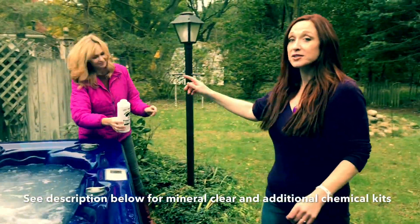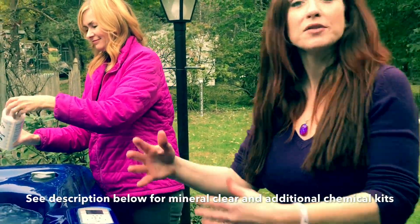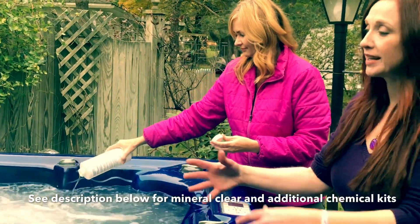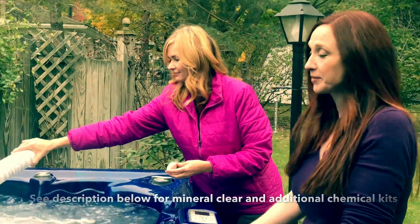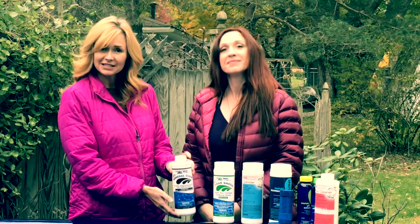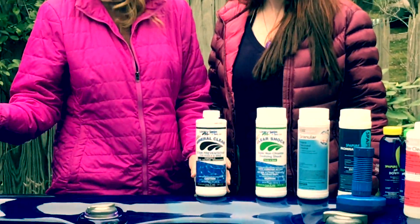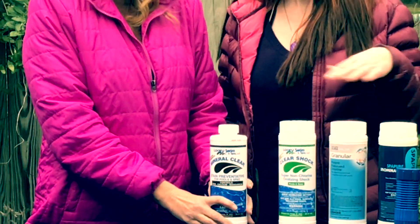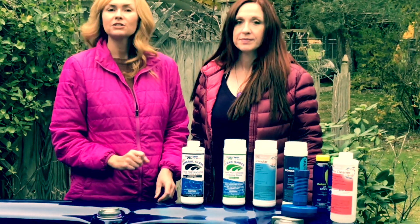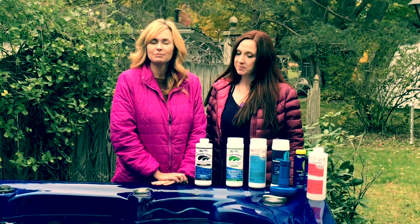Now we're gonna add two ounces of Mineral Clear. Mineral Clear is good if you have really hard water — it helps protect your spa shell from getting mineral deposits and buildup. After adding it, let that circulate for about 24 hours without adding any other chemicals. After the 24-hour period, remove your filter, rinse it off real good, and put it back in.